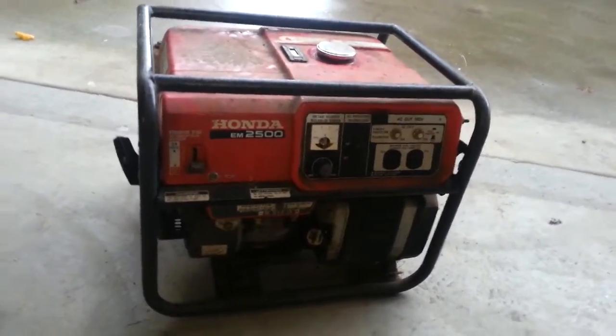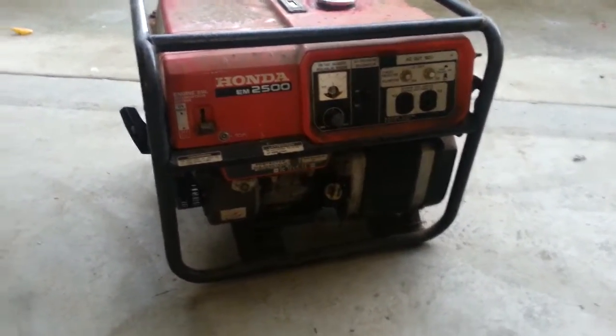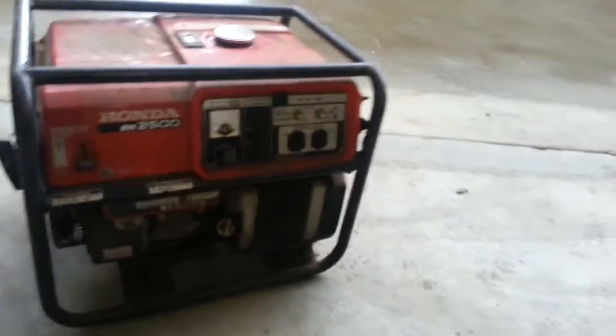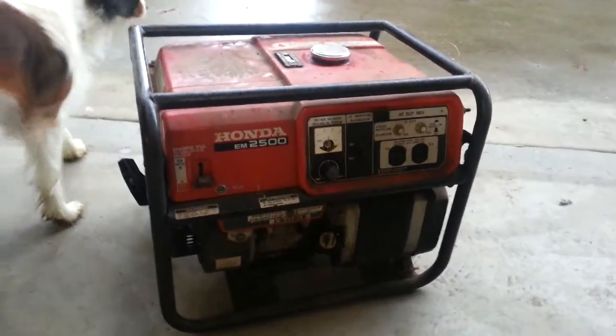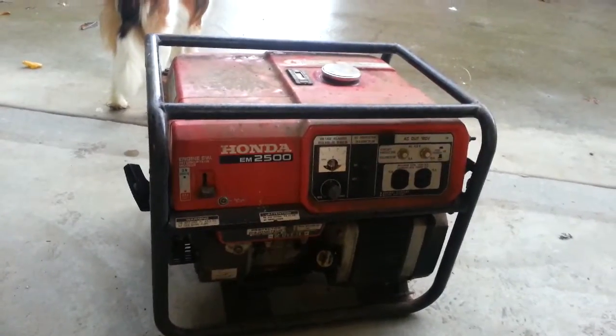I'm going to go ahead and start by draining out the old gas and we'll pull off the carburetor bowl, and then we'll just kind of take it from there and we'll see what we can make of this thing that hasn't ran.